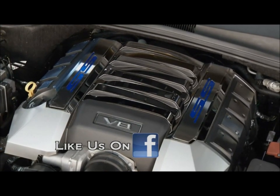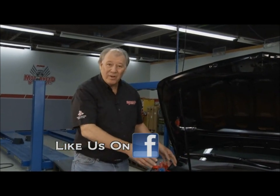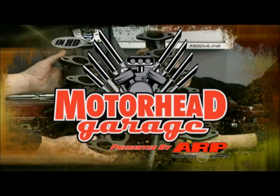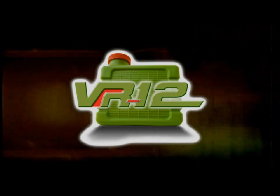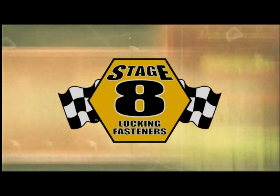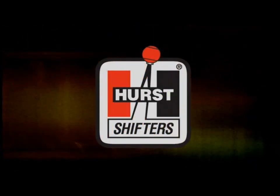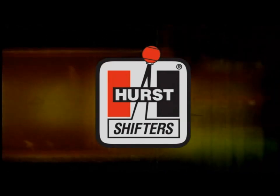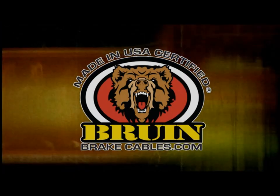Now you can see how easy that is so far. We've got the engine covered, but we've got a lot more we're going to be doing on here, so stick around. This edition of Motorhead Garage presented by ARP is being brought to you by VR12 ultimate cooling system protection, Stage 8 the world's best locking fasteners, Hurst America's number one shifter, and Bruin Brake Cables, made in the USA certified.